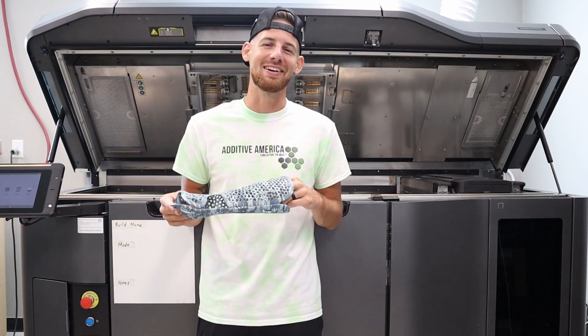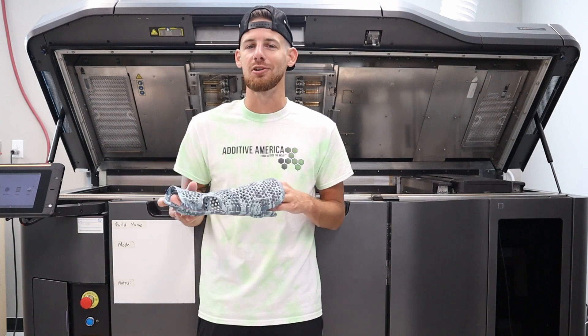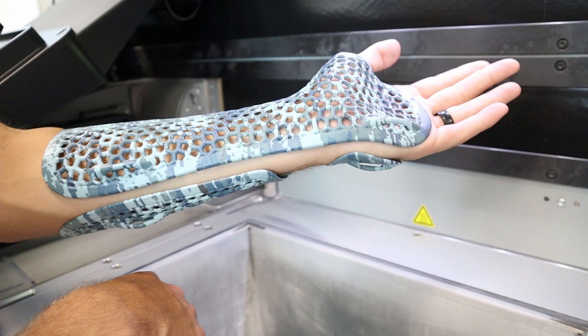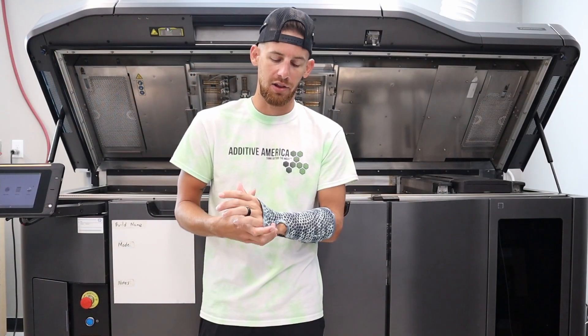What's going on? My name is Zach Holcomb with Out of America. Today I want to show you this pretty cool color arm brace that we printed on our HP 580 machine in full color, and then we had the AMT vapor polish treatment done to it to lock those colors in, make it nice and smooth and shiny.